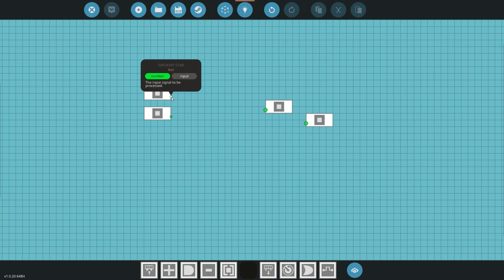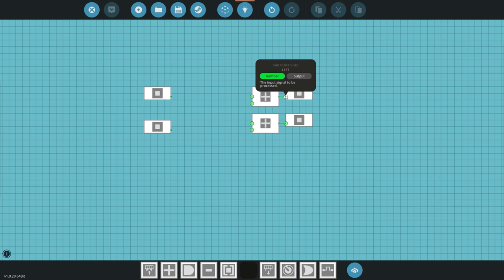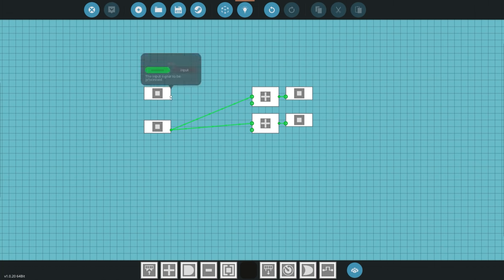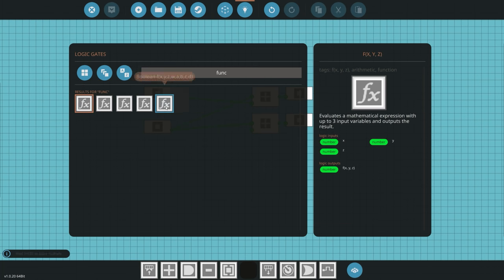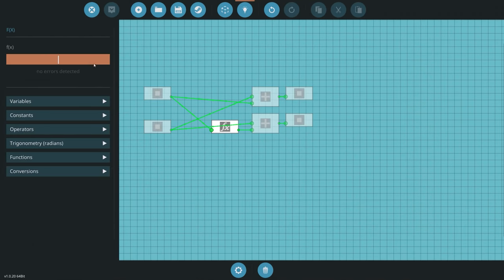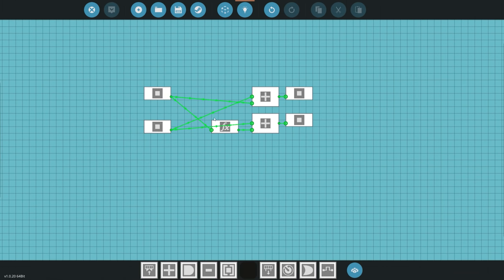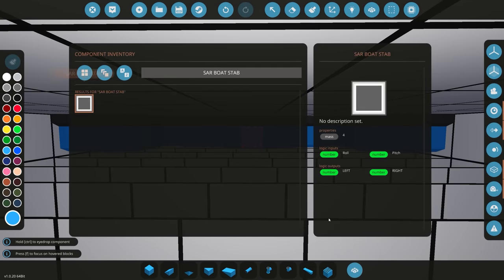Inside the logic, we have roll input and pitch input with two outputs. We get two add blocks, take the pitch to both since that sets normal trim, then take roll to one add block. For the second add block we use a function block with negative X to invert the roll. Just like that we've got our stabilization system built.